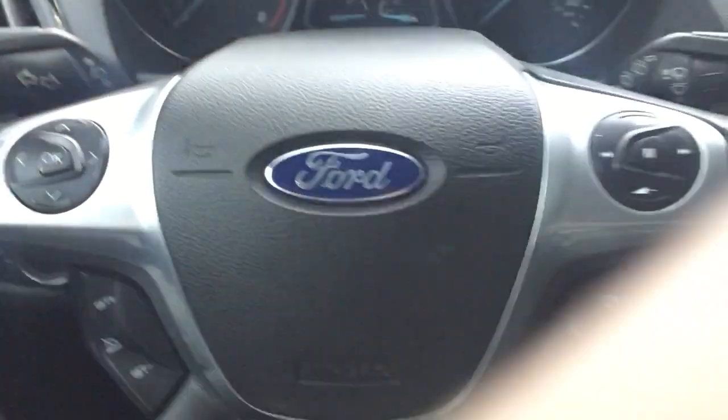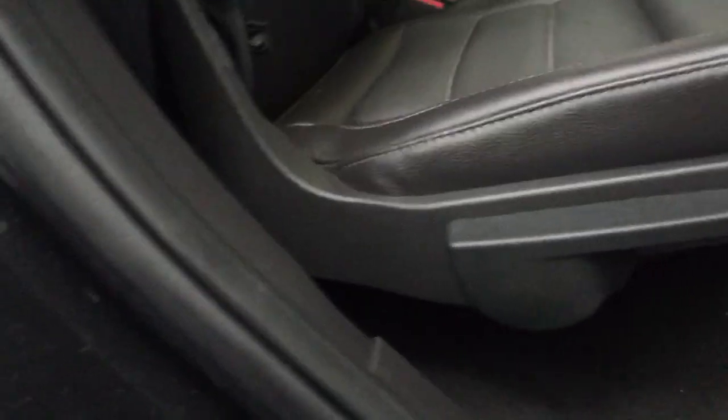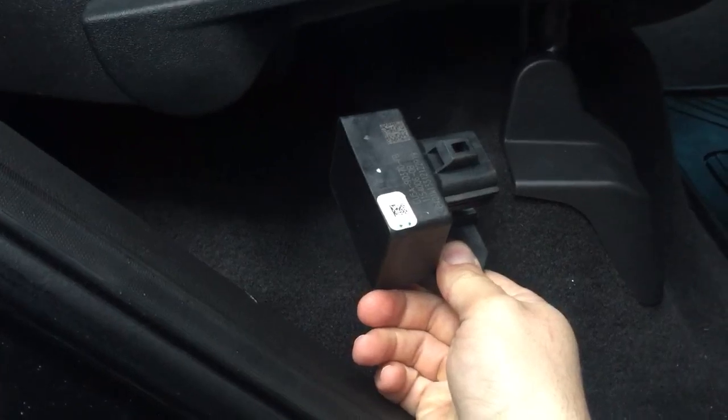To give you guys a perspective, I'm in the driver's seat and I'm going to step out of the vehicle. This would be your front of the vehicle, and then we're going to come to the passenger side — this is your passenger side rear door. We're going to go ahead and open this passenger side rear door.